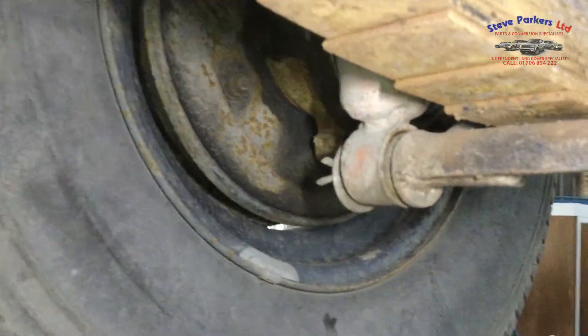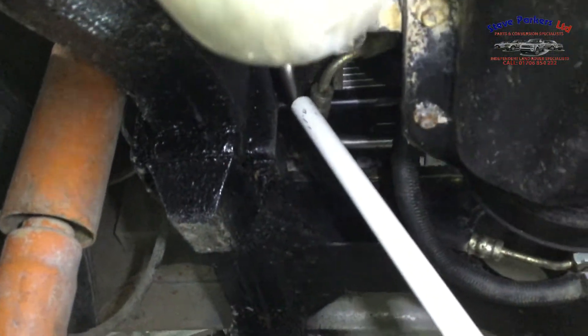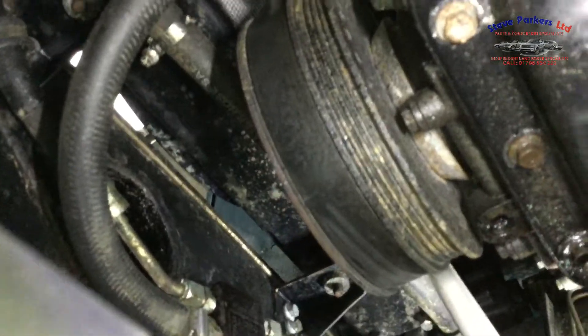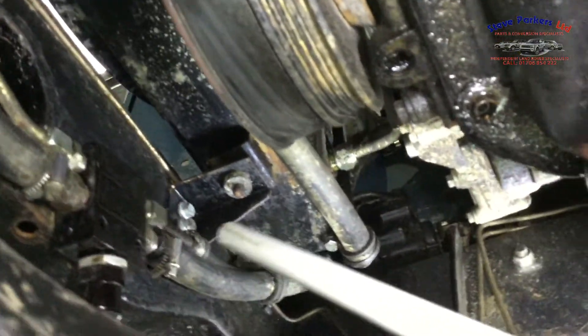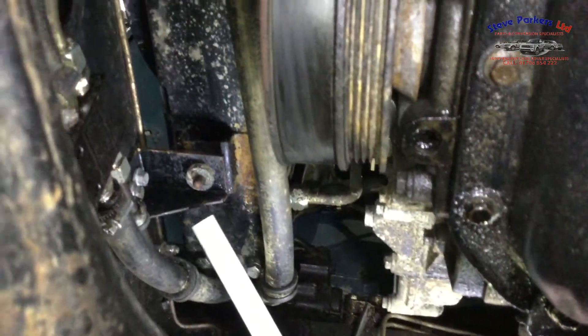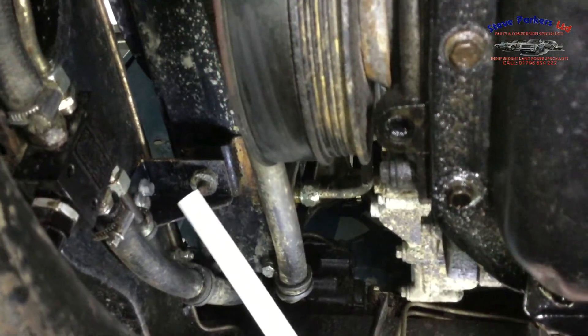We'll move around now to the underside of the vehicle and show you some of these components installed. We can just make out the manifold pipe there, coming underneath the radiator, and that will join into the hose which comes across here and up to the header tank. You can see the mounting bracket there — that's it secured to the front cross member with the two nut sets and the rubber mounts all installed.